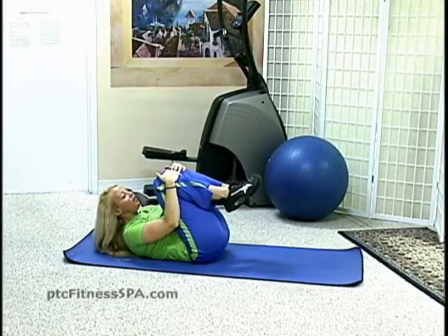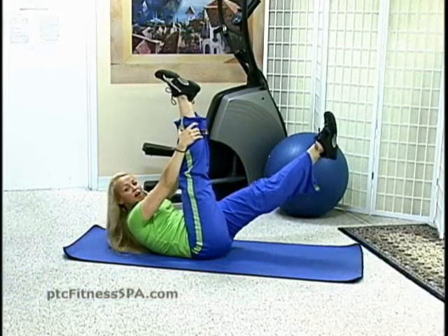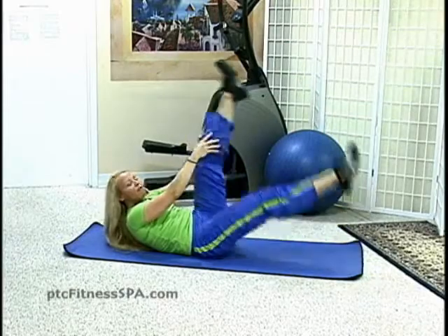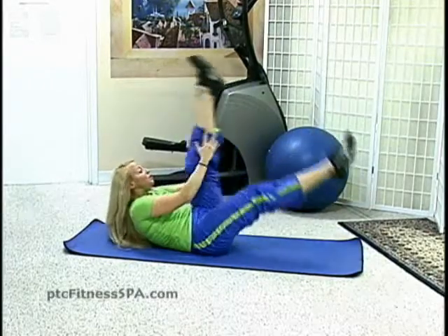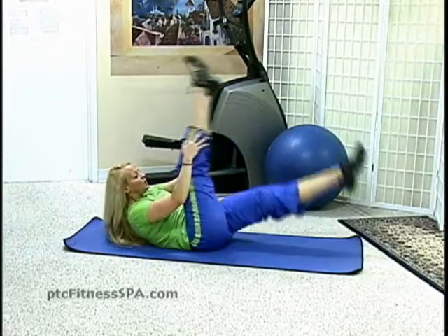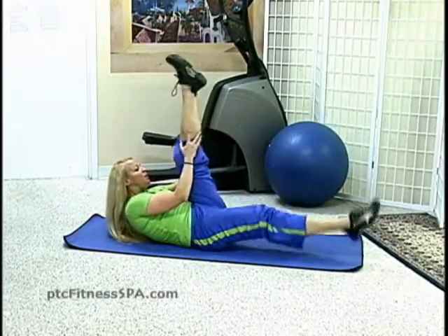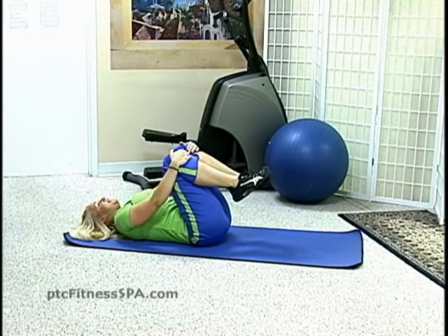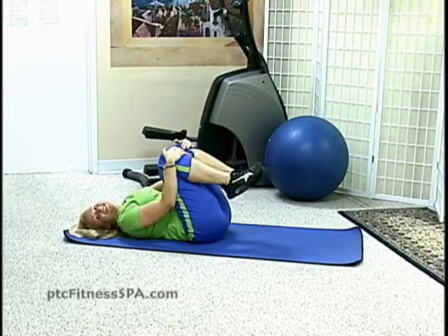If you want to challenge yourself more, switch from bent legs to straight legs. Extend one leg straight out, other leg straight up, and reach behind either calf or ankle — or just the knee is fine. Kick the other leg up and switch. Feel the stretch in the back of the legs as you pull the knee close to you. Keep pressing that belly button toward the spine. One more. Bring both knees into the chest and relax, head down. Deep inhale and exhale. Excellent job, you did great.